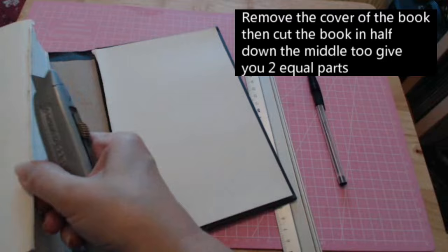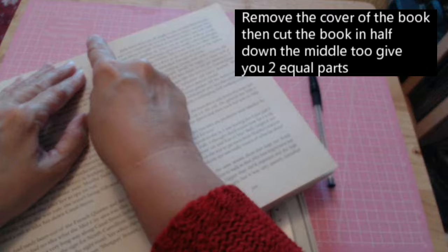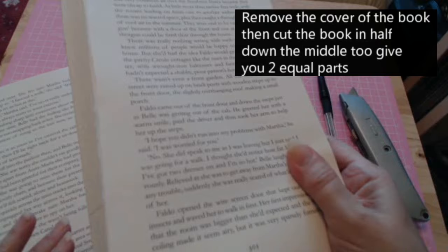You can tidy that up later. Find the center of the book — just around where it says page 300 — and slice it down the middle like that.